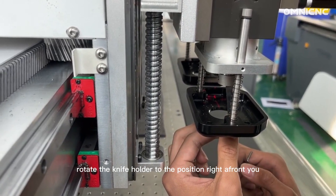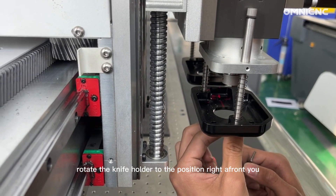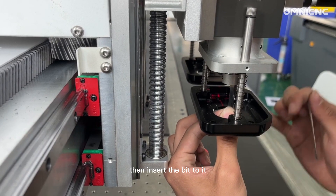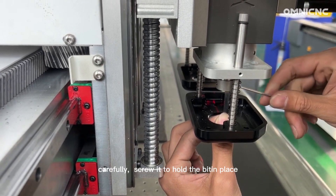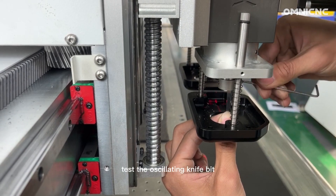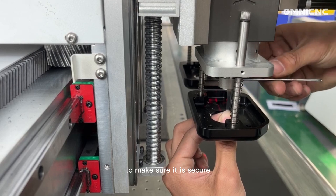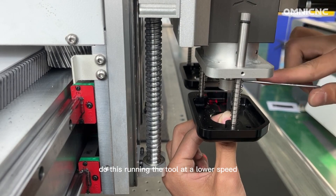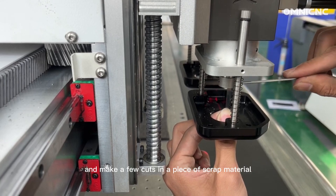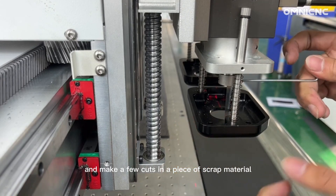Rotate the knife holder to the correct position, then insert the bit into it carefully. Screw it to hold the bit in place. Test the oscillating knife bit to make sure it is secure by running the tool at lower speed and making a few cuts in a piece of scrap material.